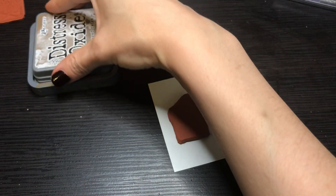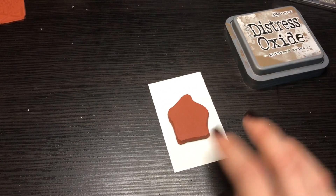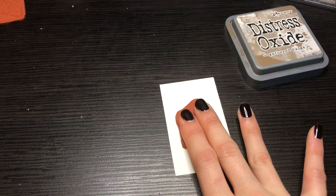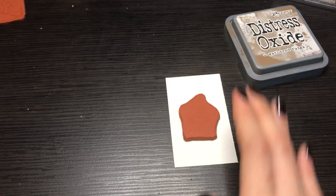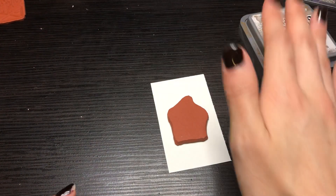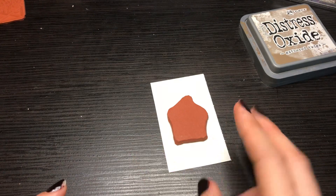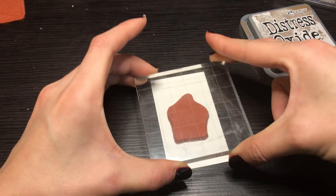You can either press it down like this and that will work, but I don't like doing that because sometimes the suction of your hand, if it's sweaty, will pick it up and it'll fall immediately back down and could cause double rings.